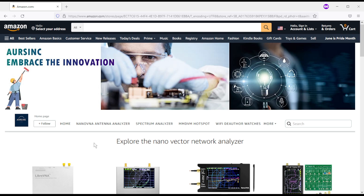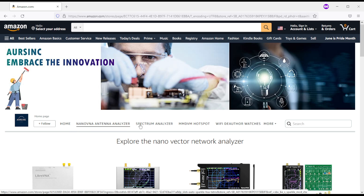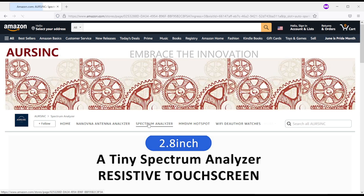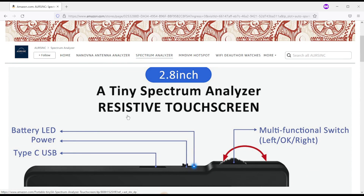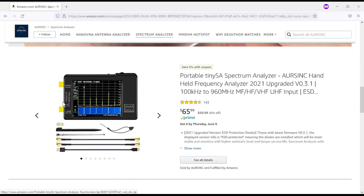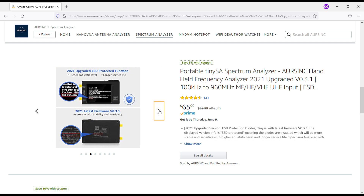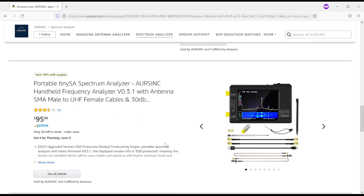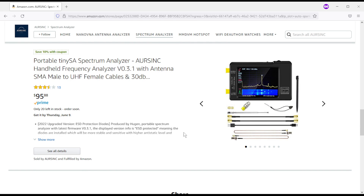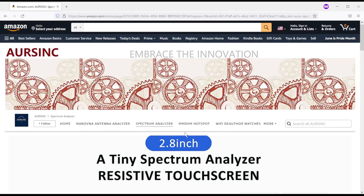Here's the RSync storefront on Amazon where you can find various electronic equipment. Under spectrum analyzers you can see the TinySA — a tiny spectrum analyzer with a resistive touchscreen. It comes with stylus, antenna, some connections, and a through connector. There's also a kit that comes with a 30 dB attenuator and extra cables. I'll include a link below.